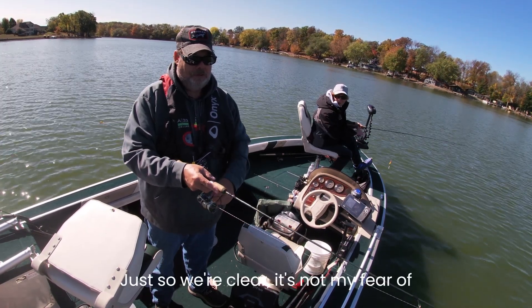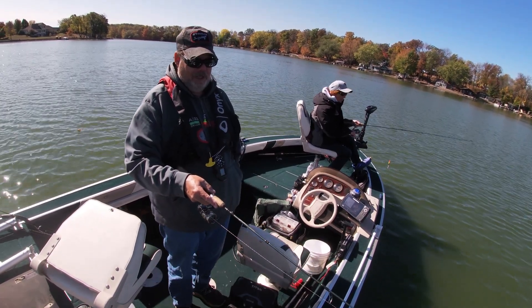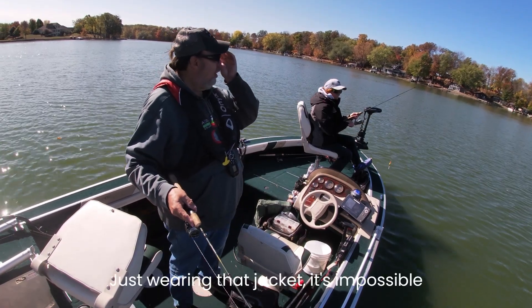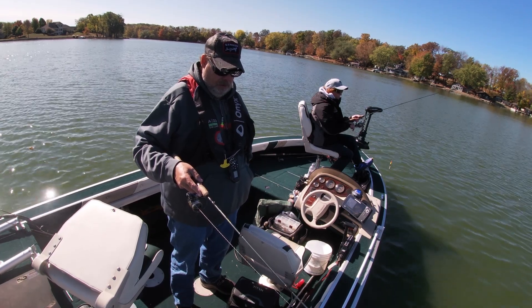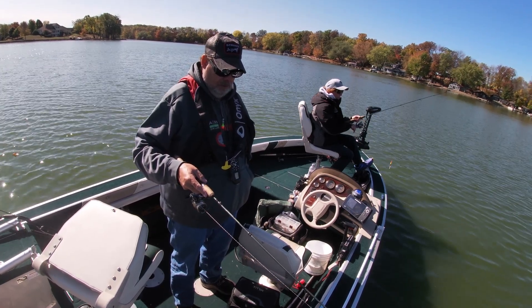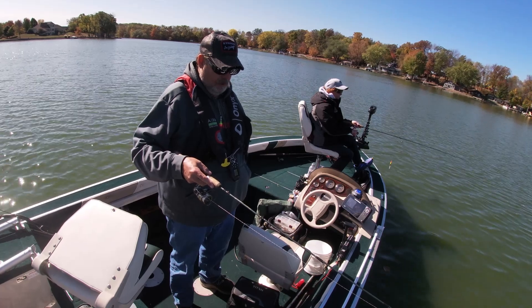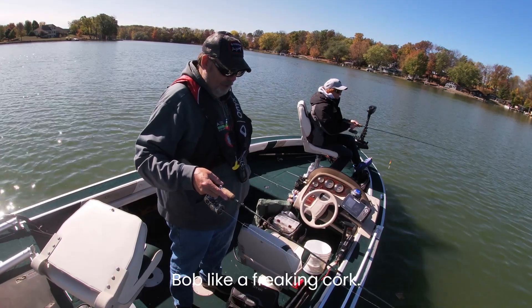Just so we're clear, it's not my fear of ice — it's the fear of under the ice. You're falling through. Combine that with the bib, you're going to bob like a frickin' cork.